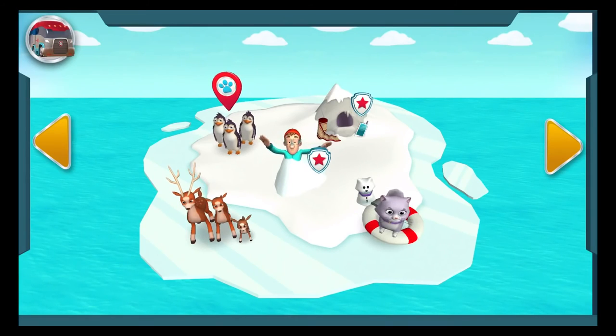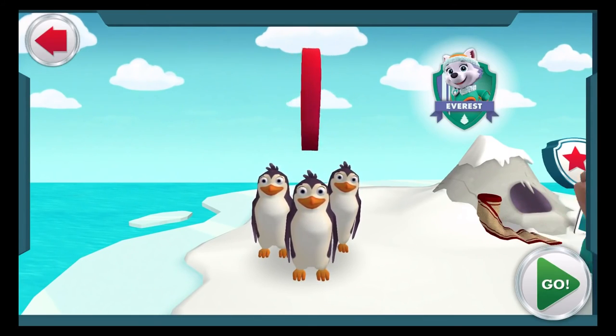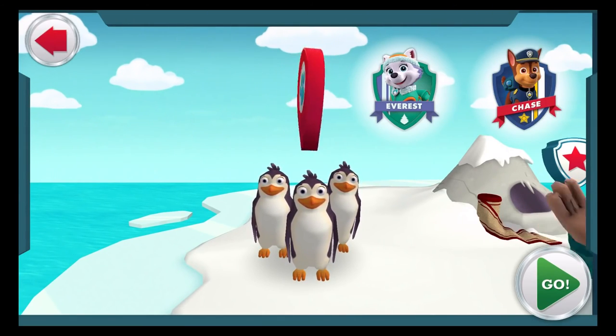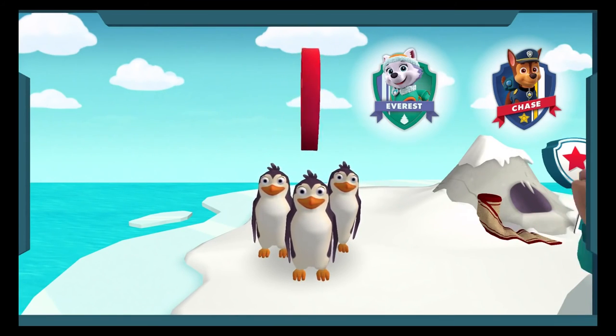There are even more rescues! The Paw Patrol alarm! The penguins' ice floe split in two! We need to reunite them so Cap'n Turbet can take them all home! Everest is the perfect pup to brave the ice and snow! And Chase can help tell the penguins where to go! Ice or snow, I'm ready to go! Chase on the case!